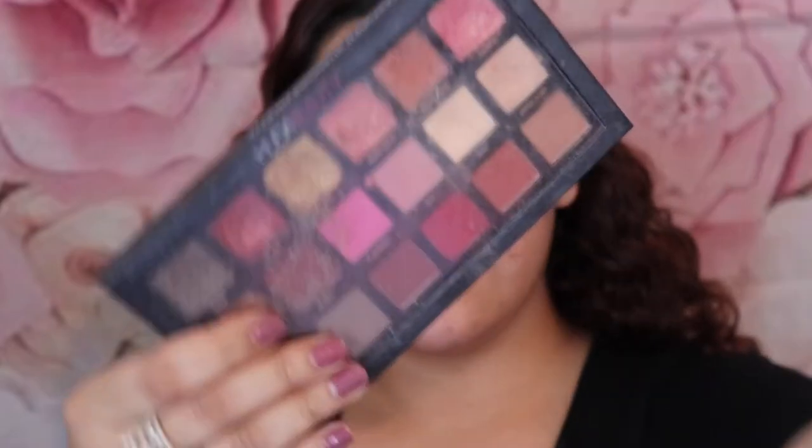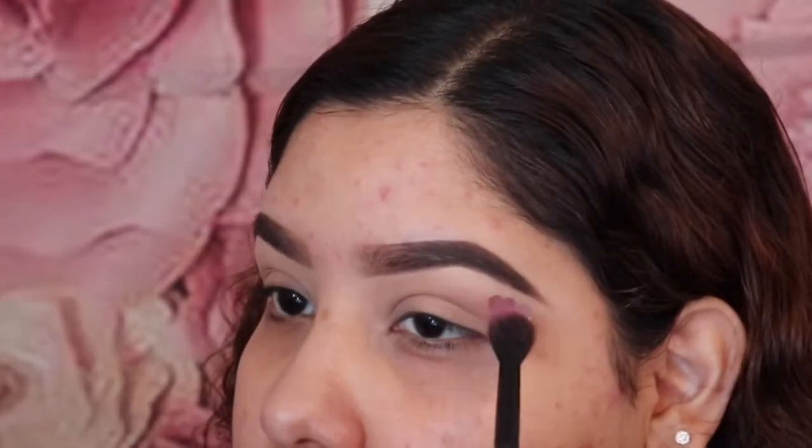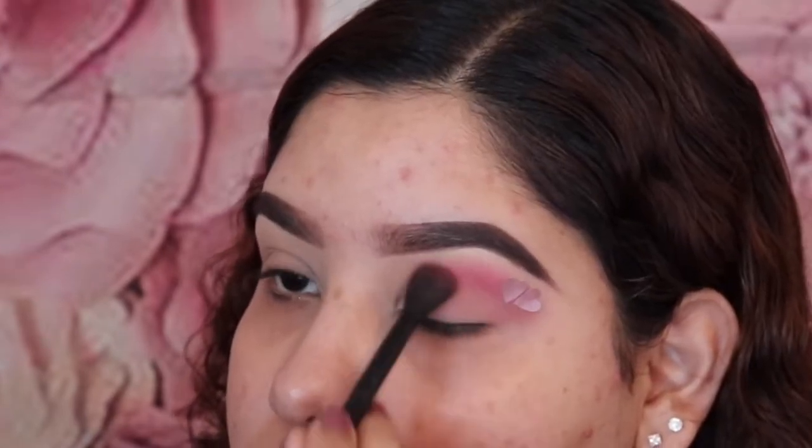Now I'm going to get started on the eyeshadow, and I'm going to be using the Huda Beauty Texture Shadow Palette, the Rose Gold Edition. First you're going to want to take the Flamingo shade, and I'm just going to pat it on my crease and over the stickers as well.